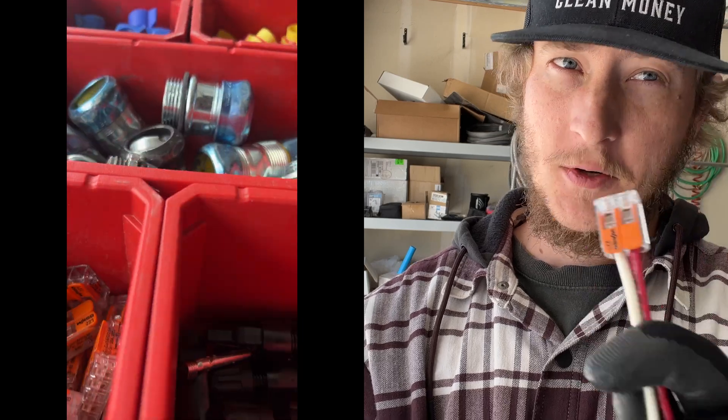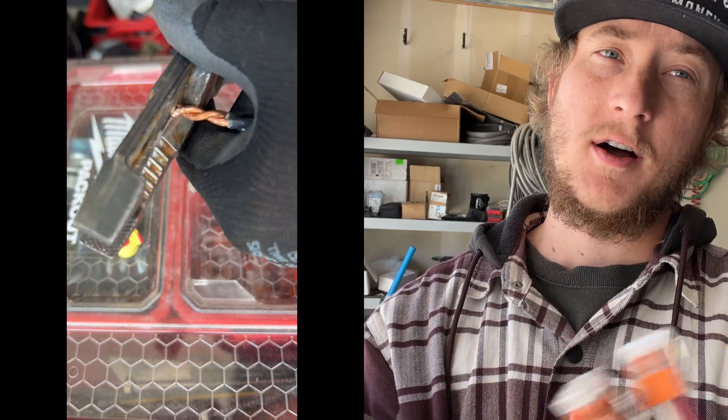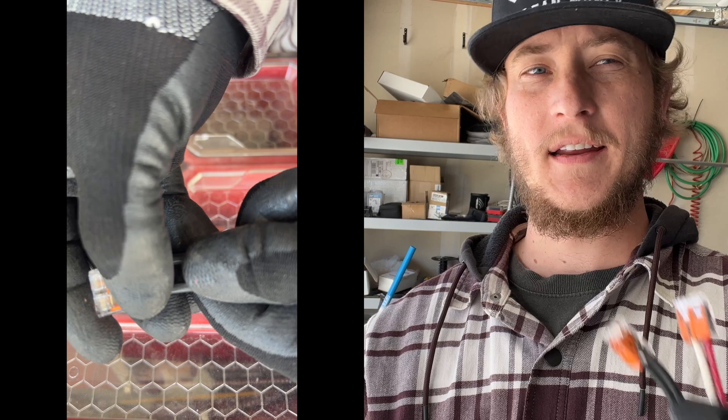I'm seeing more and more people using Wagos — specifically the 221 series. They make a few different sizes. A lot of these will say they're rated for 300 or 450 volts; Wago does say they're rated for 600 — somebody might need to verify that. If you're doing a DIY solar project or any electrical connections yourself, buy the 221s from Wago. I'll have a link below to my favorite wire nuts, terminal blocks, and Wagos so you can order them quickly off Amazon and do it right.